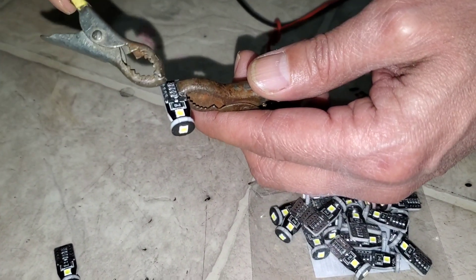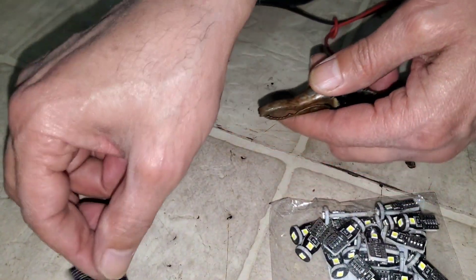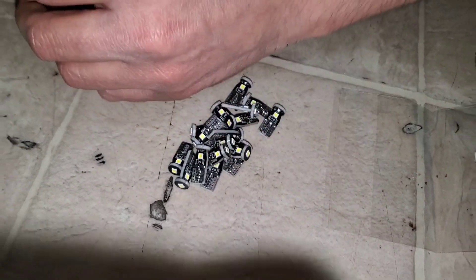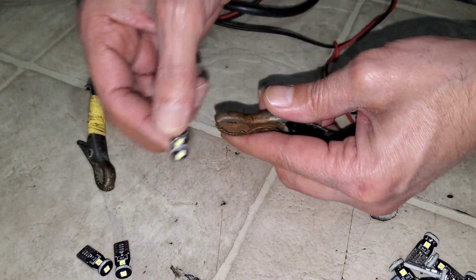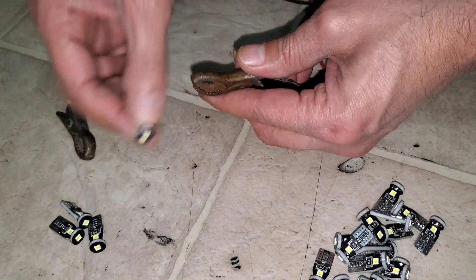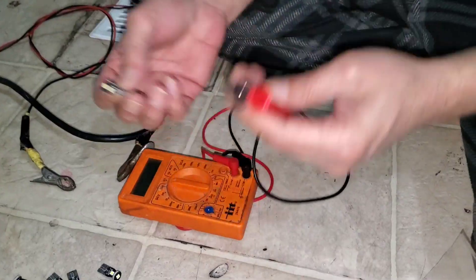I didn't know that actually — I thought polarity mattered, but it doesn't. So here are all 20 pieces. I'm just going to quickly try all of them before I install them in my car, so I know which ones are working and which ones are not.